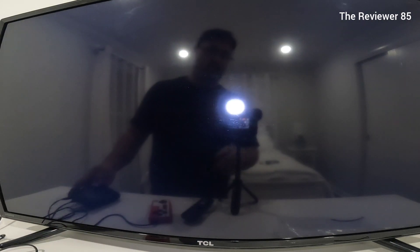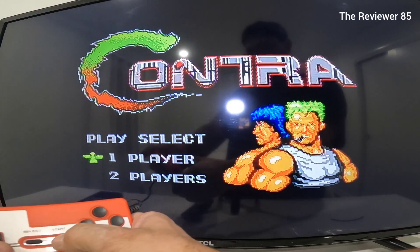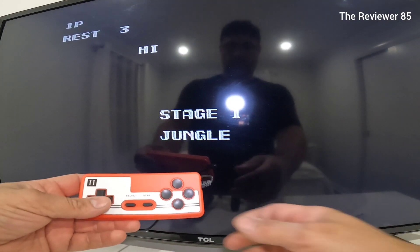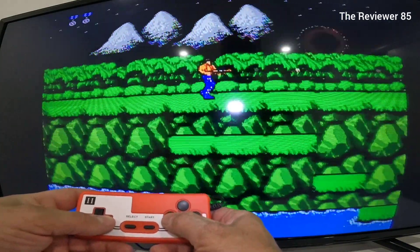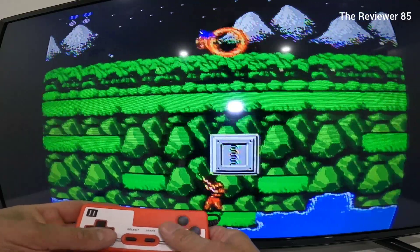So we're gonna play some Contra. Grab your remote and play your old NES games. Works great — awesome.